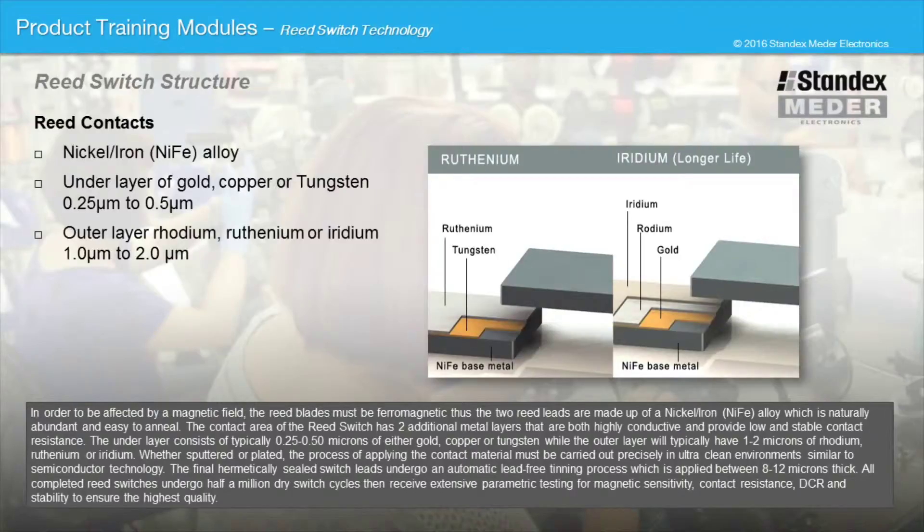The contact area of the reed switch has two additional metal layers that are both highly conductive and provide low and stable contact resistance. The under layer consists of typically 0.25 to 0.50 microns of either gold, copper, or tungsten, while the outer layer will typically have 1 to 2 microns of rhodium, ruthenium, or iridium, whether sputtered or plated. The process of applying the contact material must be carried out precisely in ultra-clean environments similar to semiconductor technology.